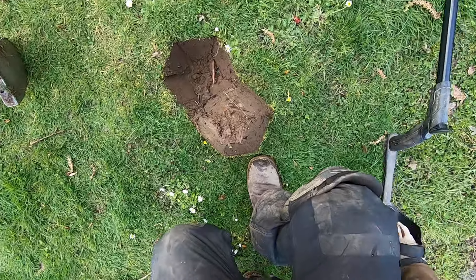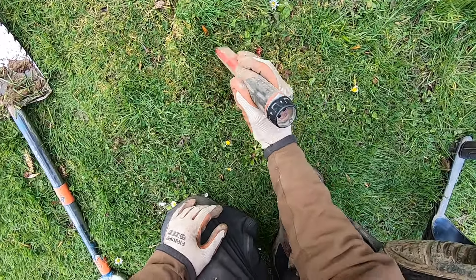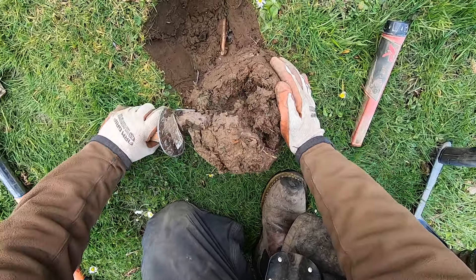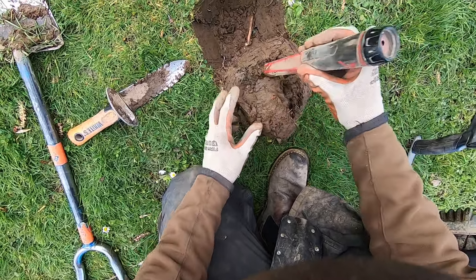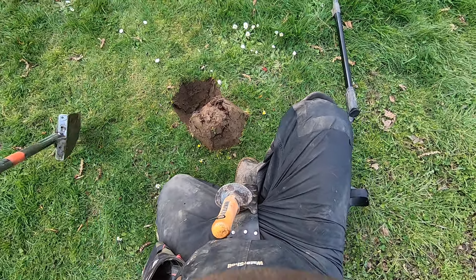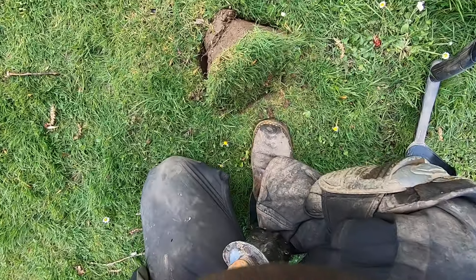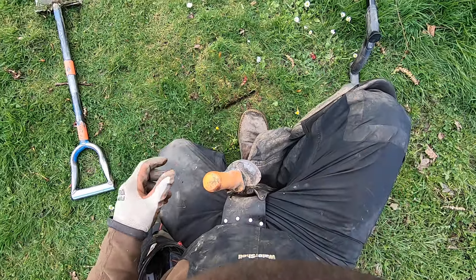It was right on the surface - I don't know why it dug such a big hole. This dense clay here - look at this dense clay. I probably just screwed that plug up - super dense clay here. I screwed that plug up, probably won't be able to find it now. It's just such a low conductor.